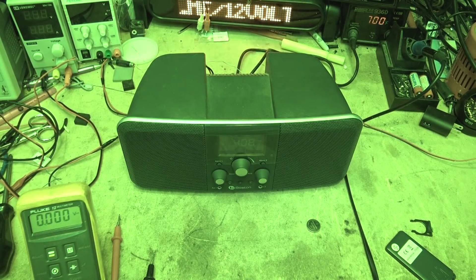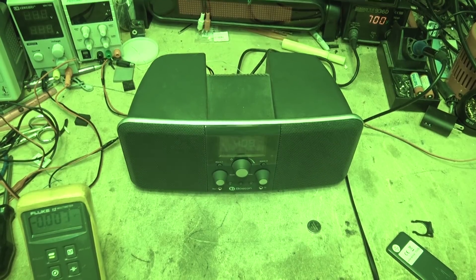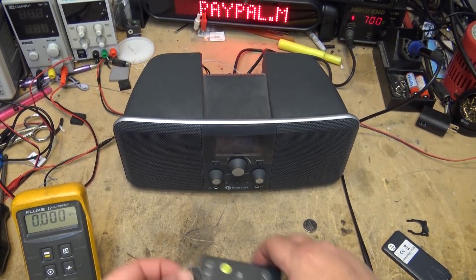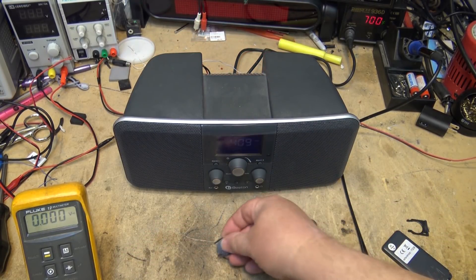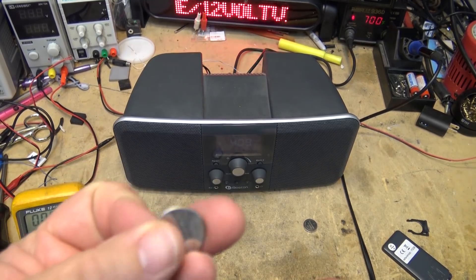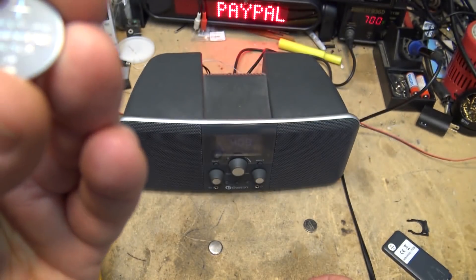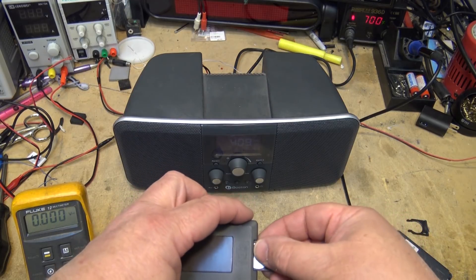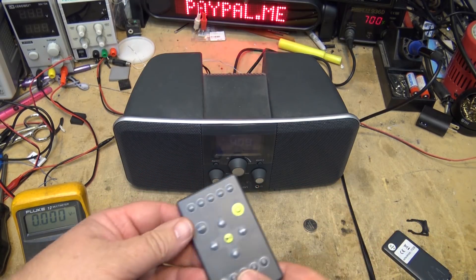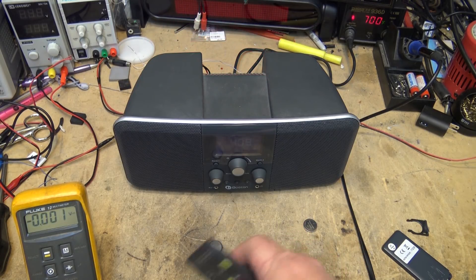I've got another China special battery — brand new, just opened the package: 3.2 volts. Put that battery into the unit. There's another no-name Chinese brand battery — I think it's the same as the other one anyway. I'm trying to do this all in one shot so you can see there's no trickery here. This one measured 3.2 volts. Nothing — it doesn't work.